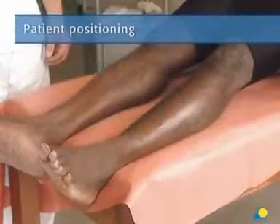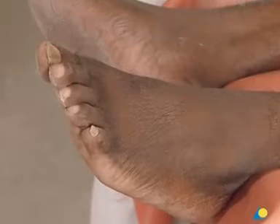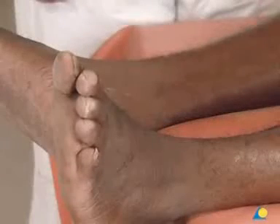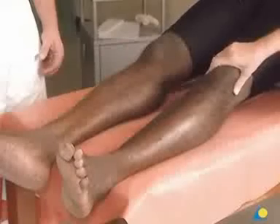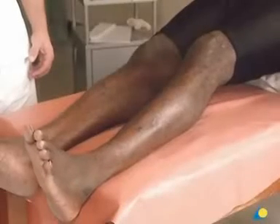The patient should be lying on his or her back with the ankle over the edge of the table. The foot should be plantigrade. The patient's knee should be slightly flexed, 10 to 15 degrees, while both the gastrocnemius and the soleus muscles should be relaxed. The buttocks should be elevated from the table with a stiff pillow.